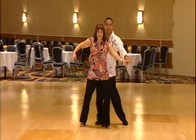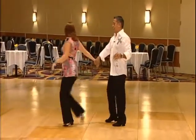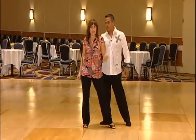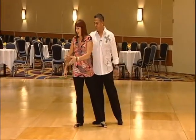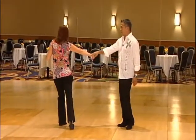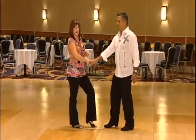You have one, two, three and four, five, six, seven, eight, and anchor, nine and ten. Ladies, because he's opening the slot here, I'm going to run this out down the slot and curve it just slightly on nine and ten, and then I'm not going to pull it in until count one.